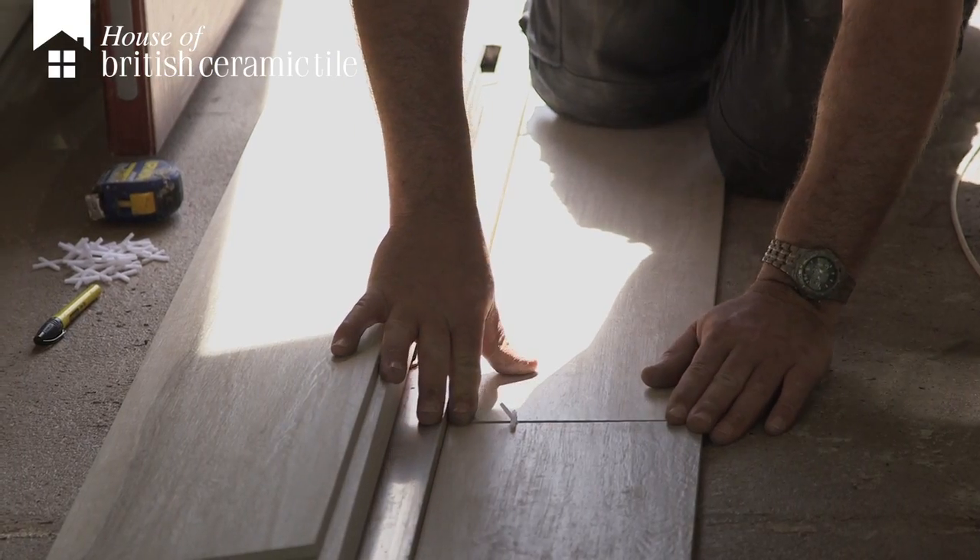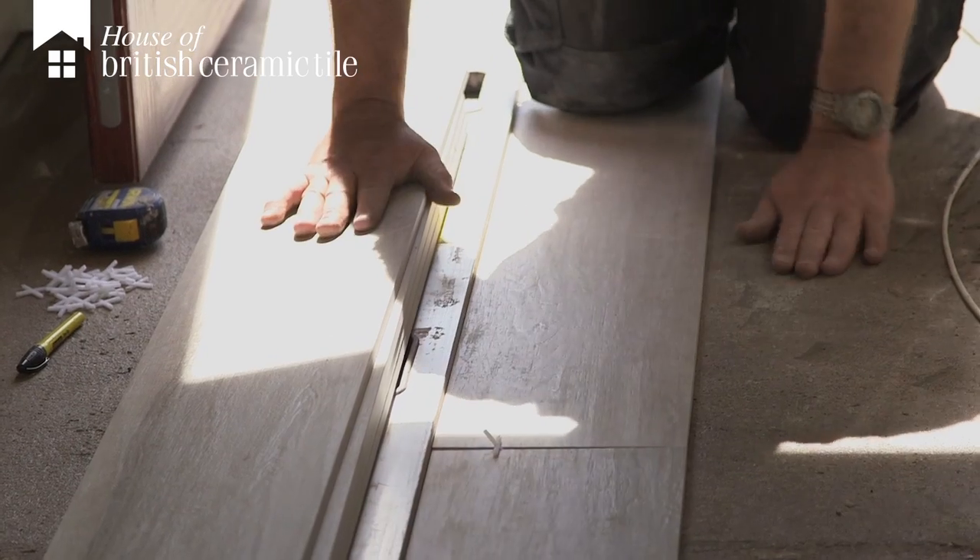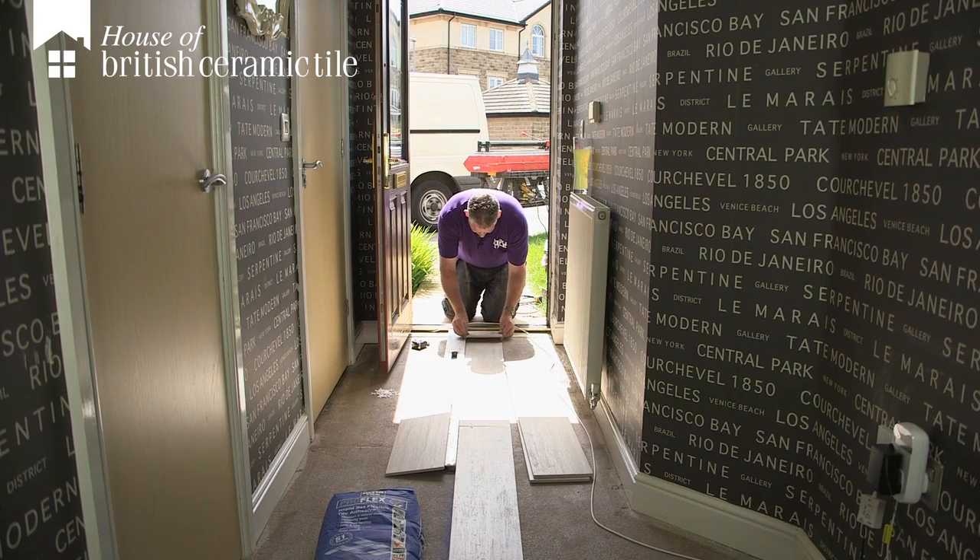We're using 3mm spacers — we're going to keep it all uniform. Every single space in there is going to be 3mm. Make sure that your cut edge is not adjoining the tile that you've already set. Pop in your 3mm spacer.